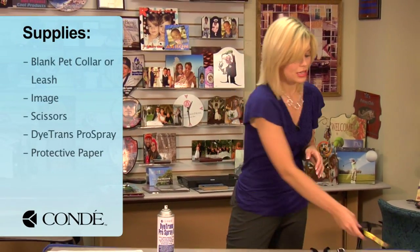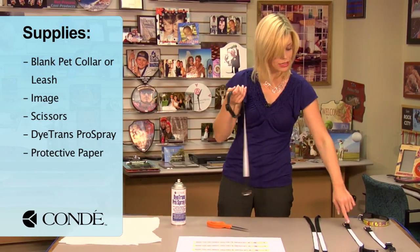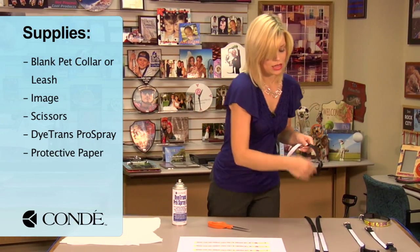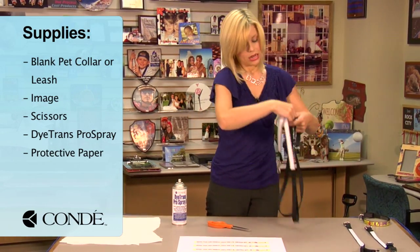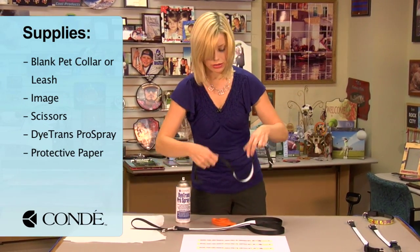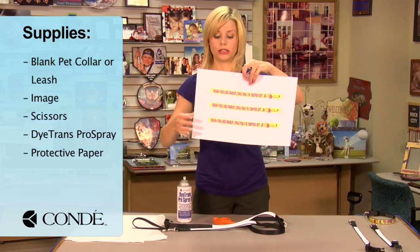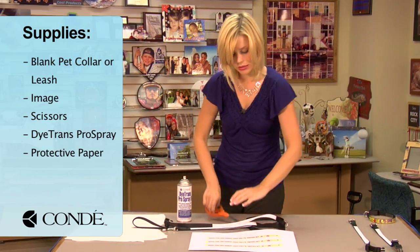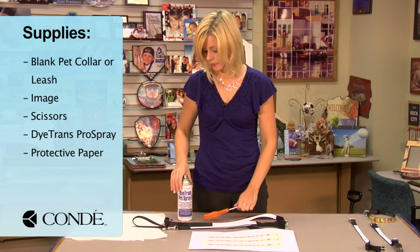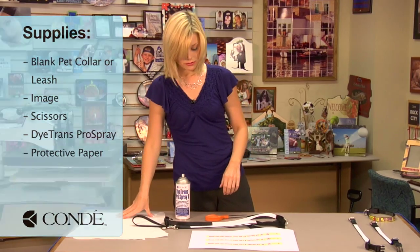The items you'll need today are a blank collar or leash. I have small, medium, and large in the leash as well. You'll notice that I have two spots on my leash and one on my collar, so when I printed my transfer, I made sure to have three different images. Scissors for cutting out my image, some Condi Dye Trans Pro Spray, and a couple sheets of protective paper.